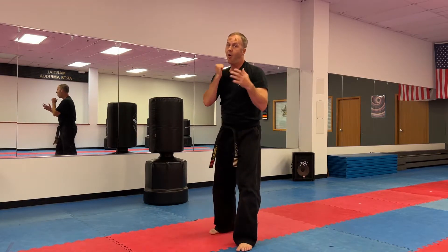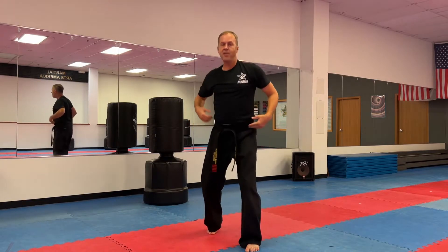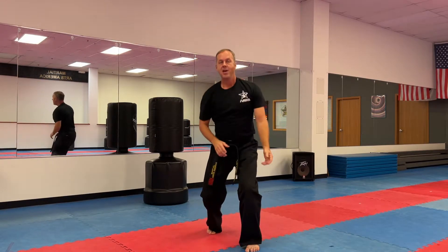Pause the video. Do ten on this side and ten on the other side, making sure to bend from your knees and drop your center. That's the important part — no bending over.